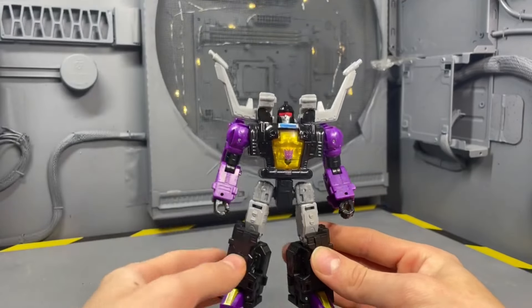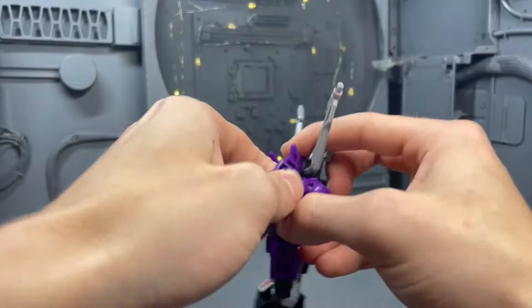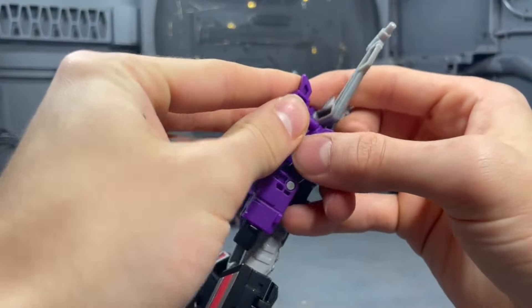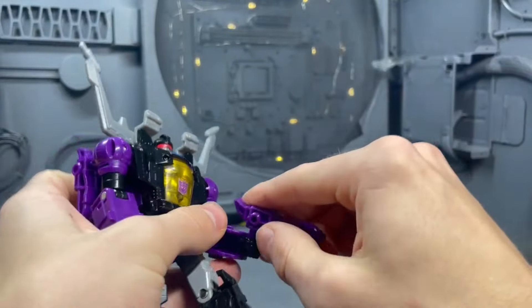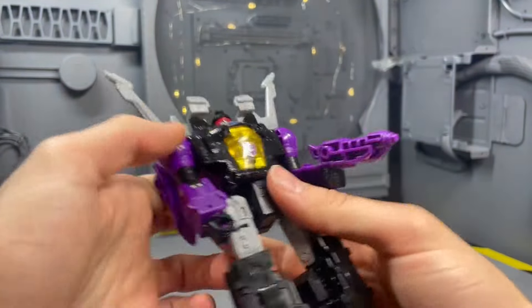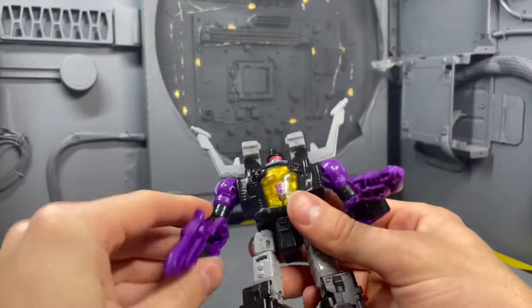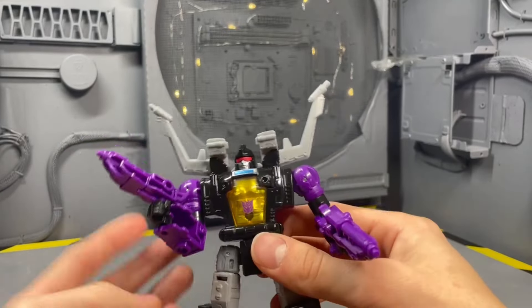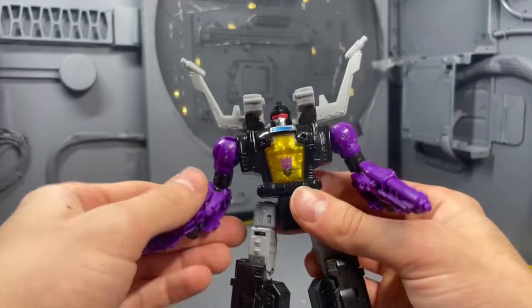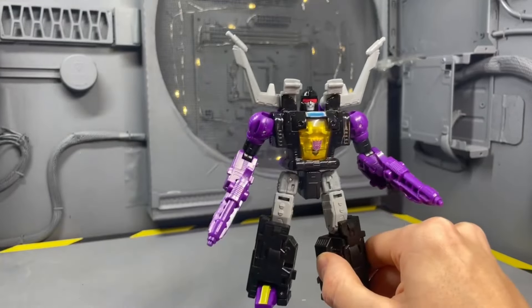The transformation is just lame. He has parts-forming pieces — I get it, you can have them on him at all times — but these are supposed to be his accessories. We shouldn't have to sacrifice accessories for a parts-forming bug leg that could just sit off the back. It just doesn't work, and the transformation is awful.